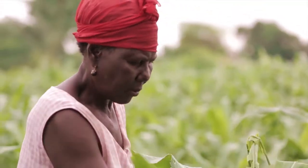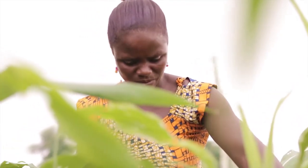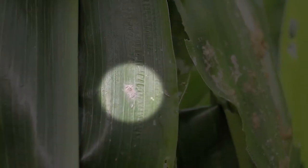Close monitoring of your farm is essential so that you know if your farm is free of the worms or not. Start looking out for the presence of the worms a week after germination, when the leaves begin to show through the soil.